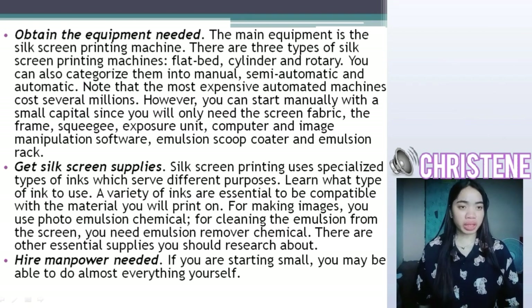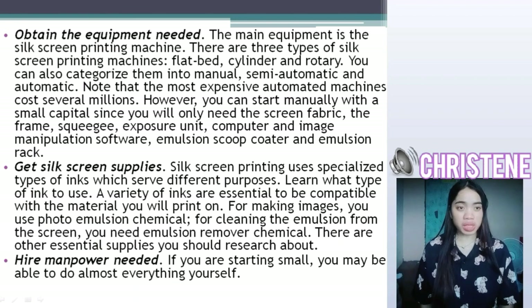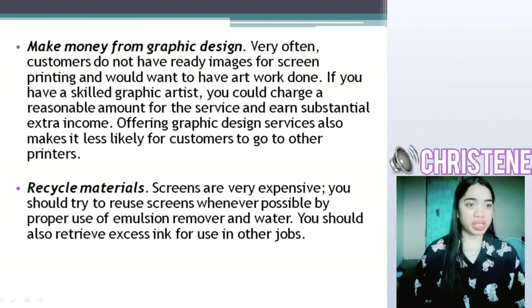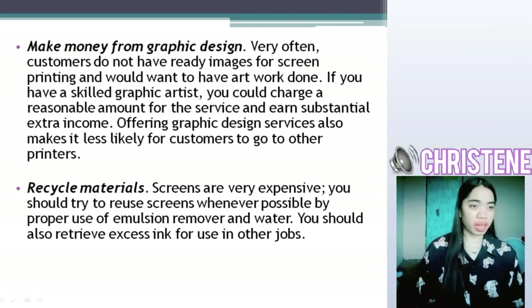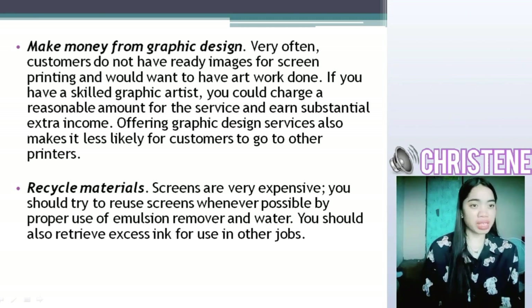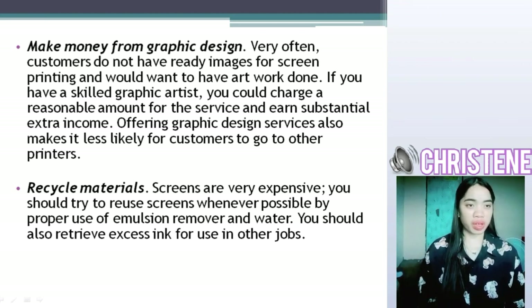Hire manpower as needed. If you are starting small, you may be able to do almost everything yourself. Take money from graphic design. Very often, customers do not have ready images for screen printing and would want to have artwork done. If you have a skilled graphic artist, you could charge a reasonable amount for the service and earn substantial extra income. Offering graphic design services also makes it less likely for customers to go to other printers.